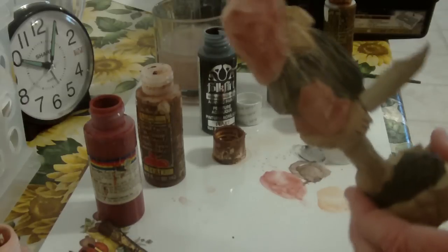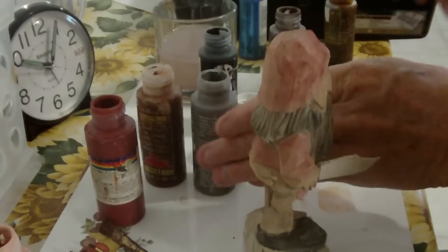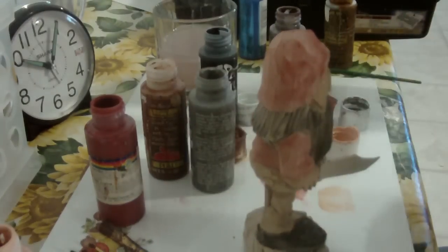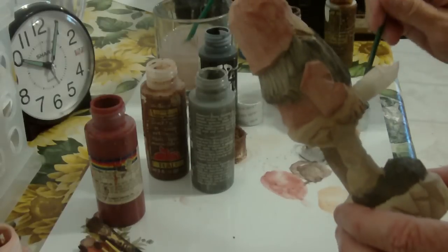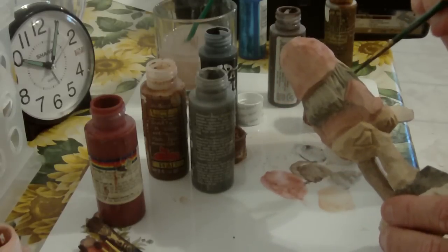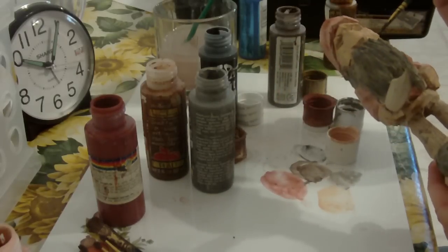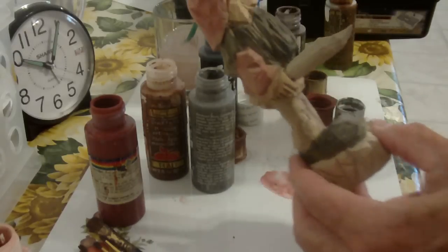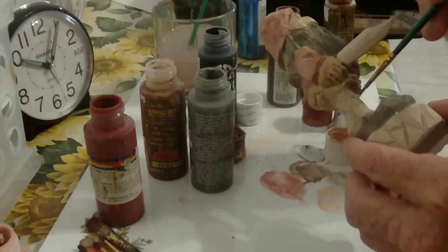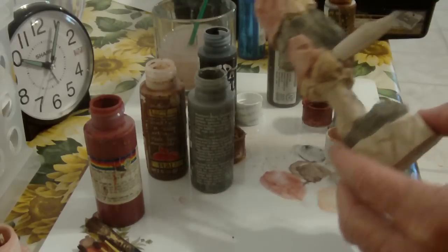I can see the areas where I need to go back with my gray a little bit. Let me hit my gray just a little bit more, touch up a few places in here. Now there's also some skin showing in this little area here where the leg is cut out — the pants leg is cut out. Got that in there.